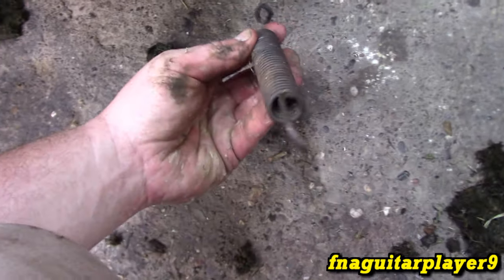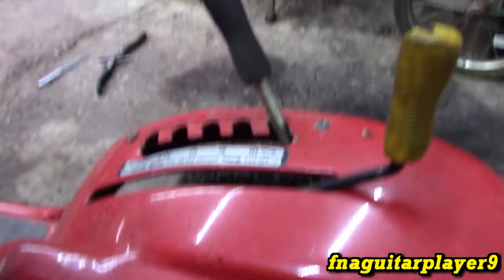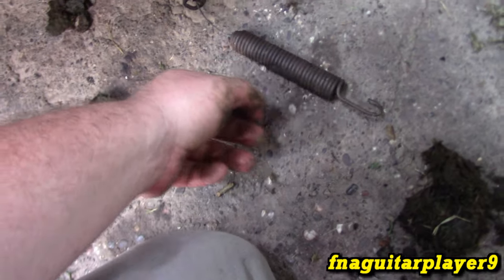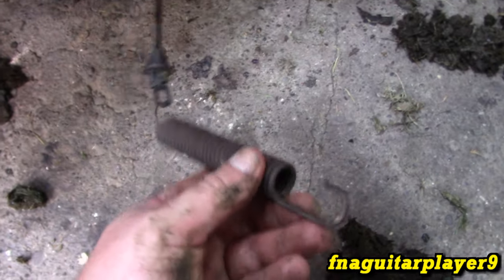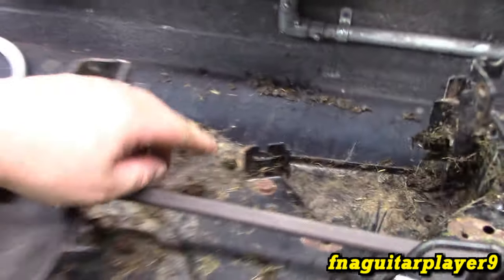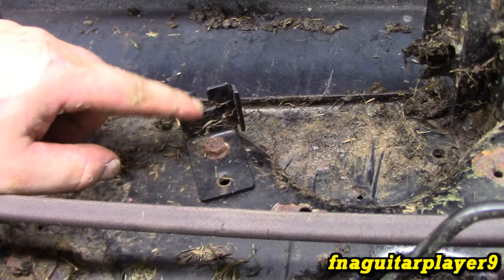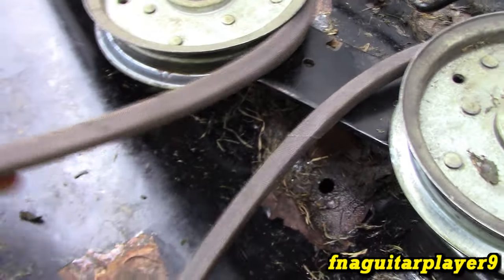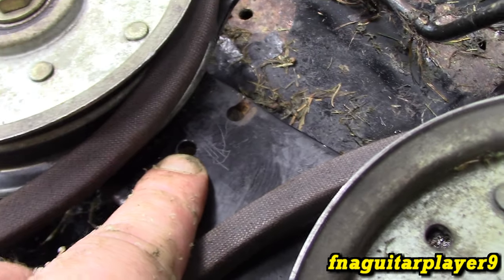First thing I want to show you is the engagement cable coming from your engagement lever — the yellow lever right here — and it puts tension on this spring, which puts tension on the idler arm bracket where the driver pulleys are. There's a bracket the cable comes through with a hitch clip, and from the factory the spring is always in the first hole. If you're having a tension problem — maybe your belt's stressed or you got a slightly oversized belt — you can actually move the spring over to the second hole and get way more tension on that belt to keep it from slipping.